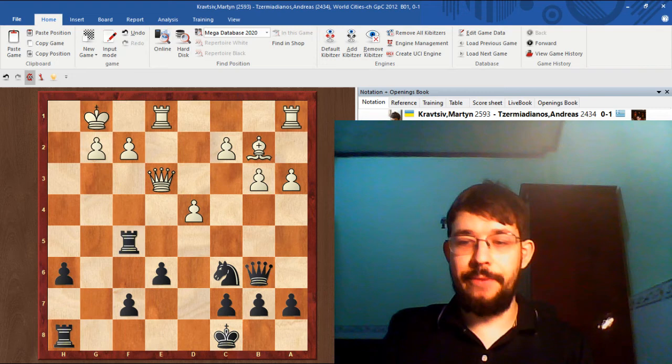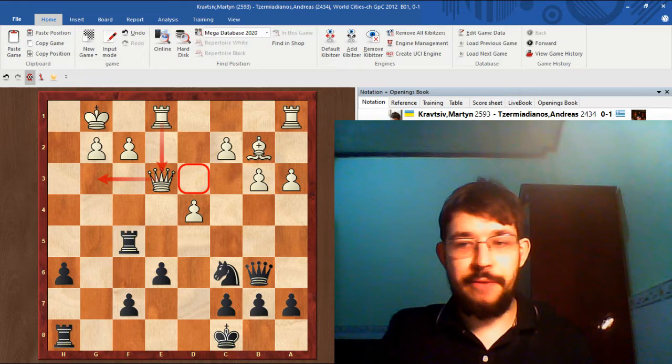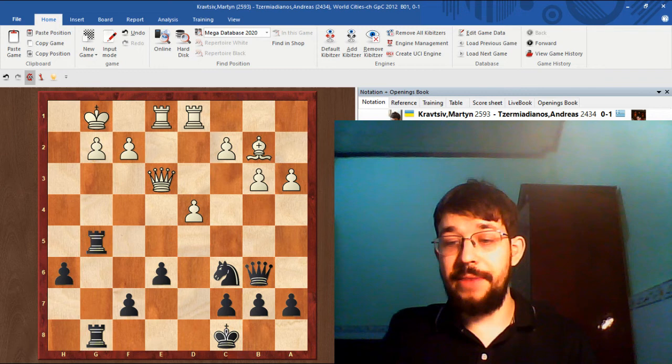The game saw Qe3 — admittedly White didn't defend in the best way, but it's a nice example for showing how the attack down the G file can typically play out. Maybe D3 was a better square for the queen, so the rook could come to the third rank for a defense. Then Rook G8, both putting the rook on the half-open file and avoiding any D5 discovered attacks. After Rook G8, D1, Black played Rook F to G5.